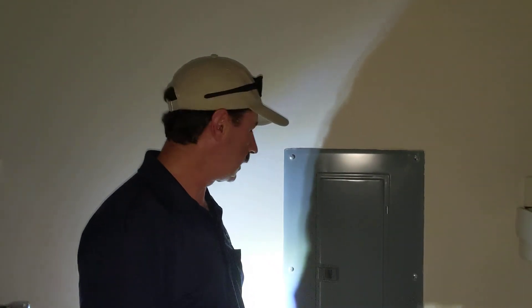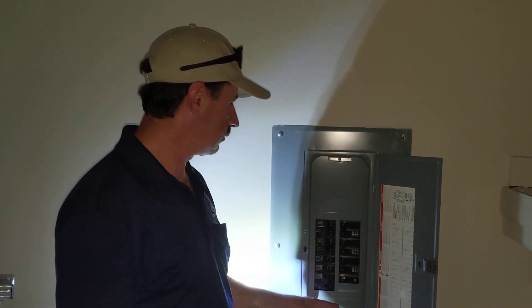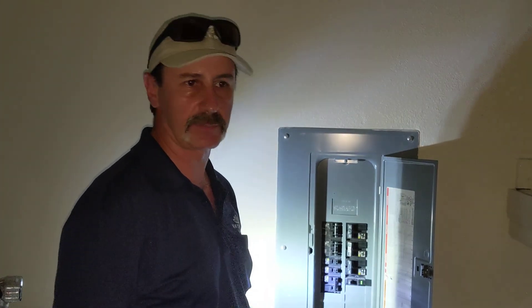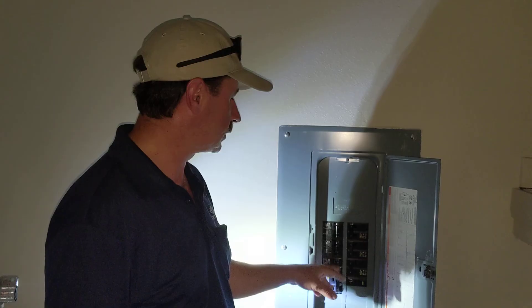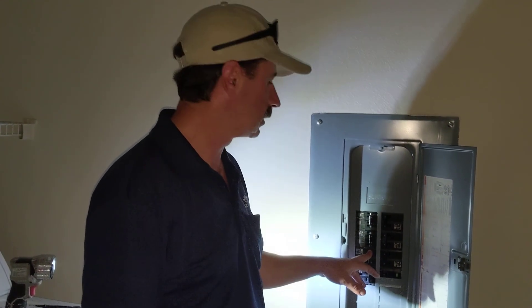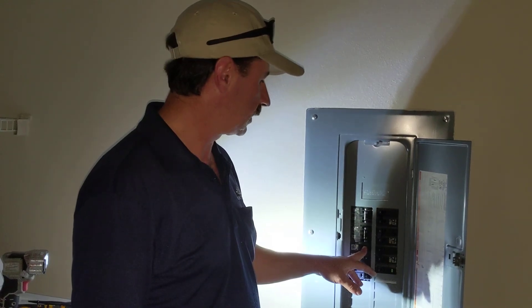Hey, Eric here. Today we're going to look at replacing a circuit breaker. If your breaker has tripped many times, it was a problem and you finally found the problem. But the more these breakers trip, they begin to weaken. So like this 20 amp, for example, will no longer hold 20 amps — it'll start tripping at a lower current. So we need to replace it.